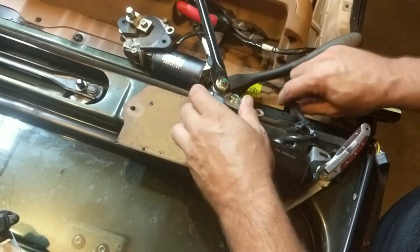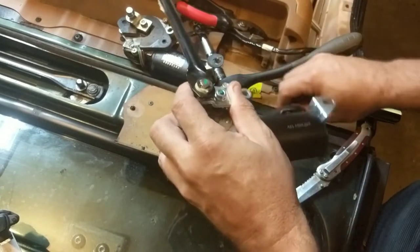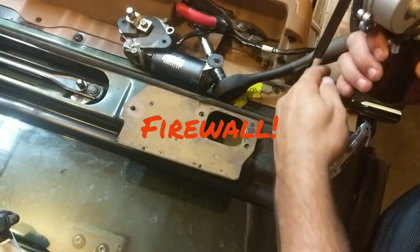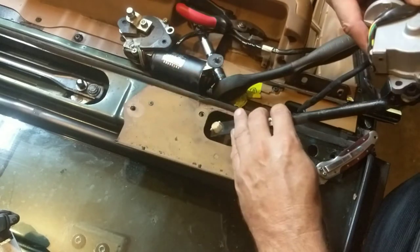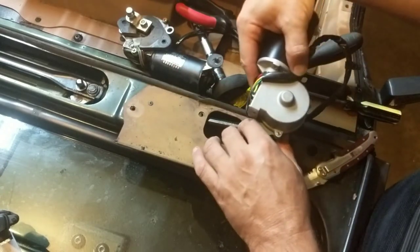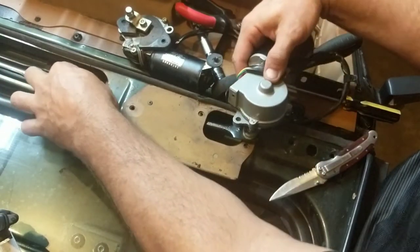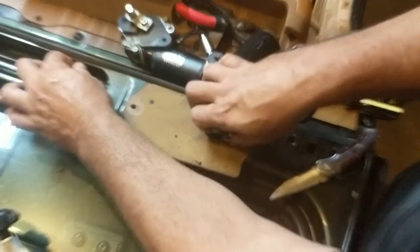Going to feed this down into the well and try to put this back where it's supposed to go. Again, we had to pry because of the tightness of it. I don't know how much I'll have to pry on this one. Right in there — that's good.